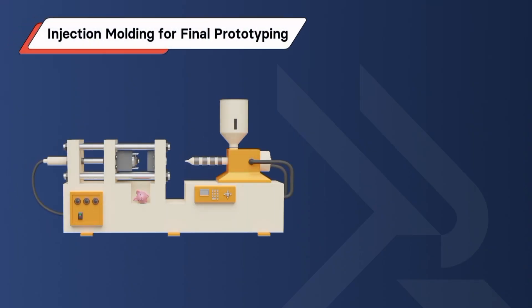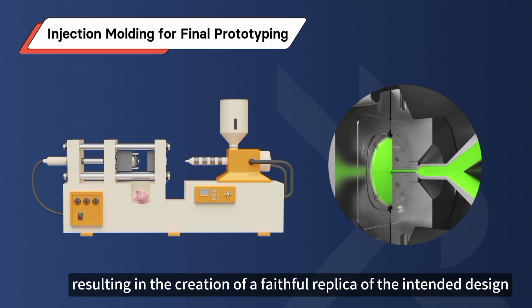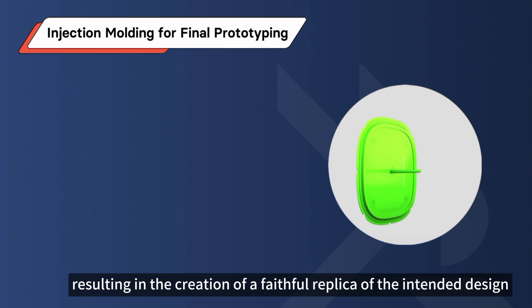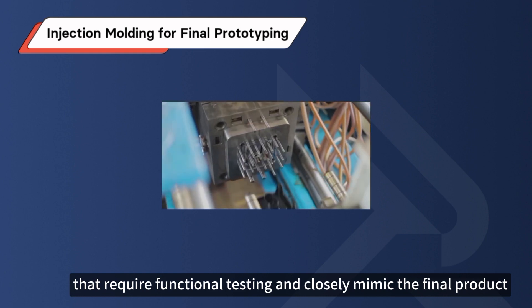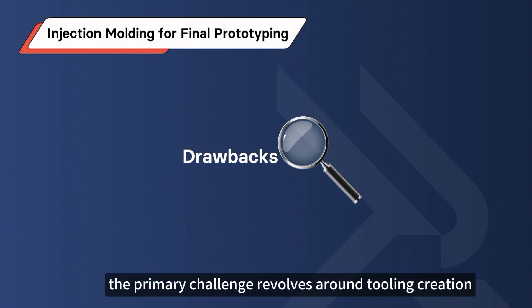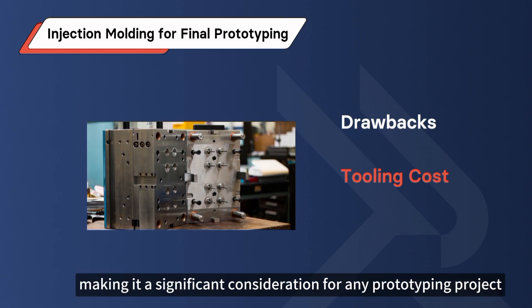Method 1: Injection Molding for Final Prototyping. This technique involves injecting molten plastic into a meticulously designed mold, resulting in the creation of a faithful replica of the intended design. Injection molding is an ideal method for creating prototypes that require functional testing and closely mimic the final product. The primary challenge revolves around tooling creation — the associated tooling costs can be substantial, making it a significant consideration for any prototyping project.